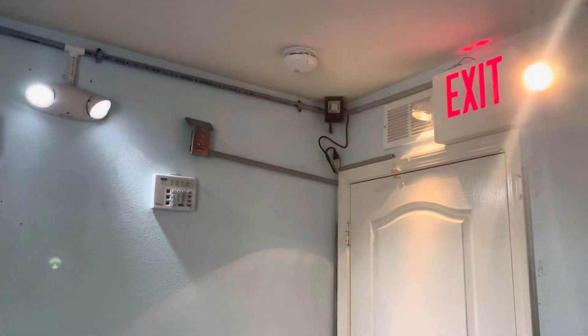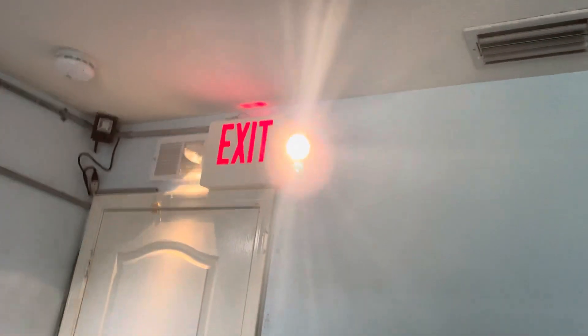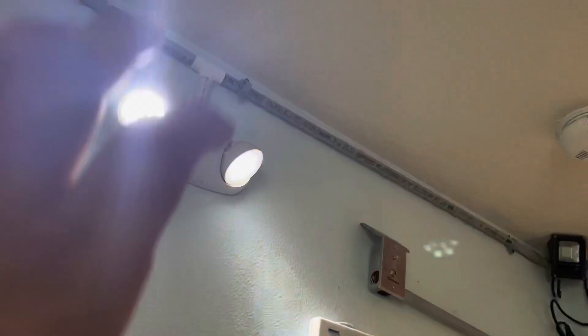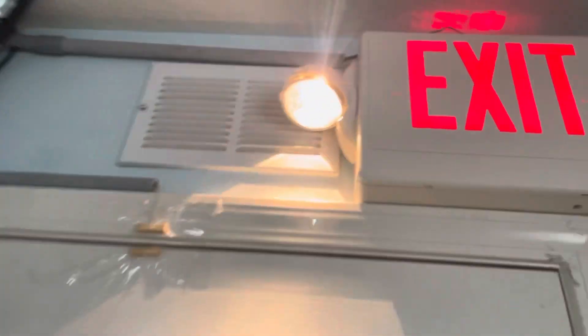Two emergency light units in my room. This one works fine — it actually really works well. I will say these two have almost equal brightness; maybe this one's a slight bit brighter. But they're both really bright and they light up this room really well.